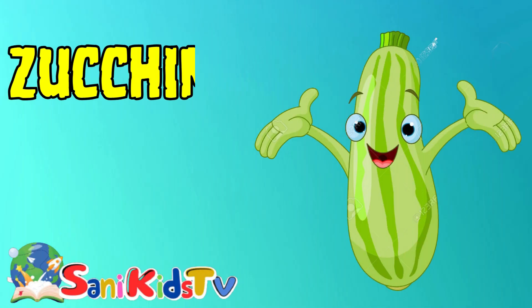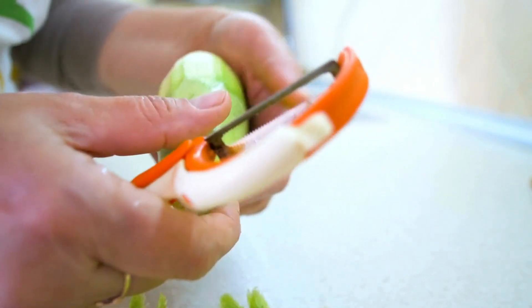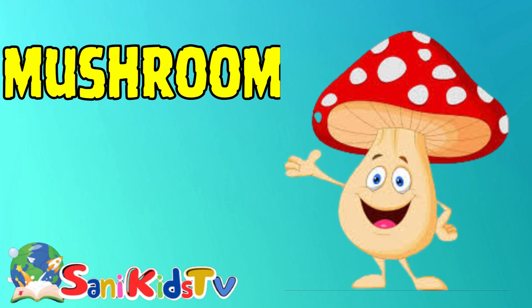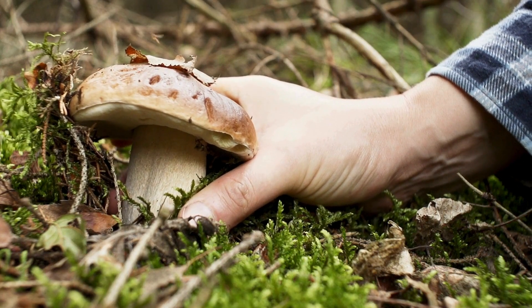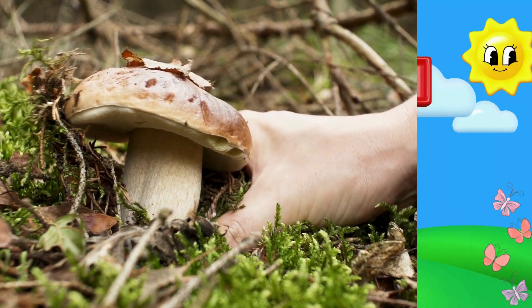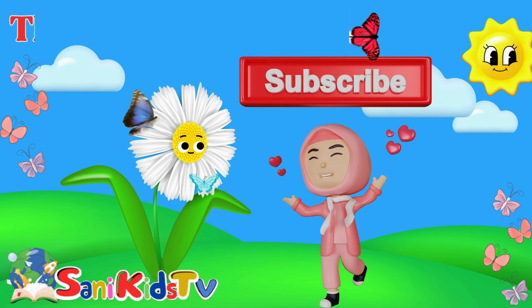Zucchini — this is zucchini. Mushroom — this is mushroom. Thanks for watching. Subscribe to Sunny Kids TV.